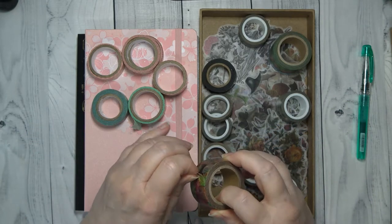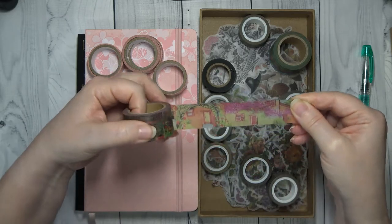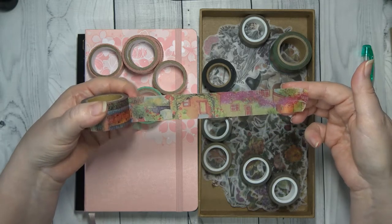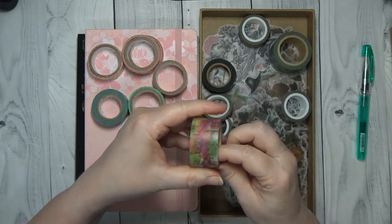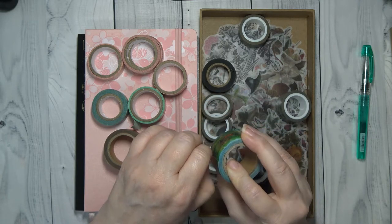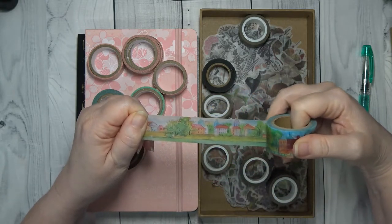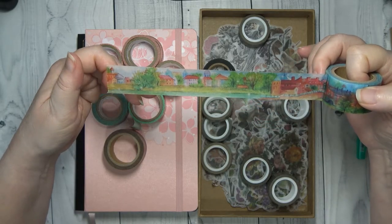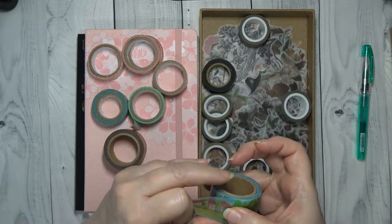Then I have this washi that I bought that I thought would be so pretty to use. It's like a scene — it's like the Tuscany houses and that kind of thing. I thought this would be perfect for me to use in my journaling. There is another one that is also a scene. I've used these once or twice, and that has been it. But this is like the houses in Tuscany or a Spanish village — I just think it is so pretty and I thought both of these I could use in my journal.